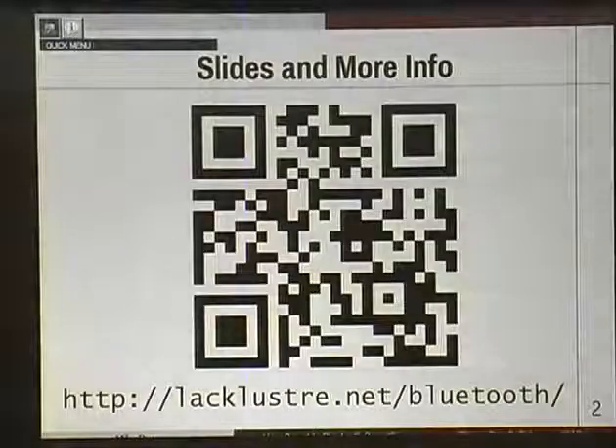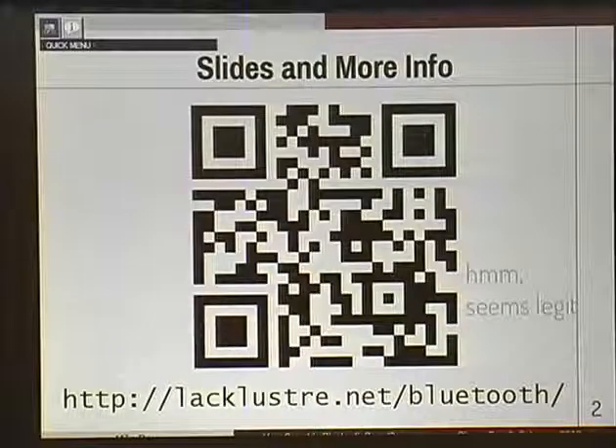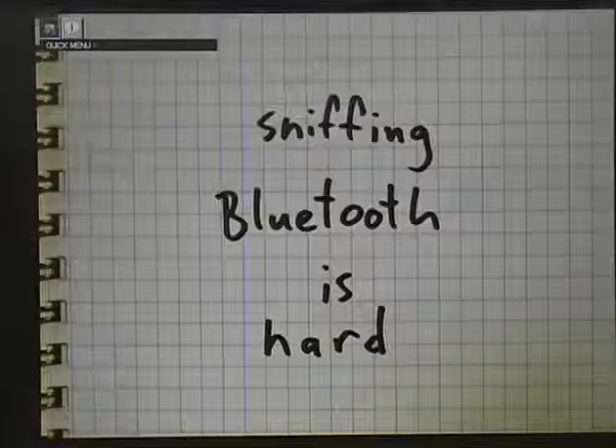There are the slides and more info if you want any of that. A brief outline: I'll give you some background on what is Bluetooth Smart - it goes by many names. I'll show you some cool stuff, follow that up with a little more cool stuff, and wrap it up.